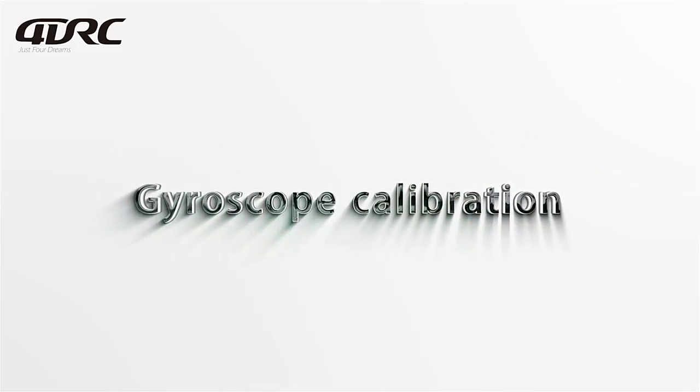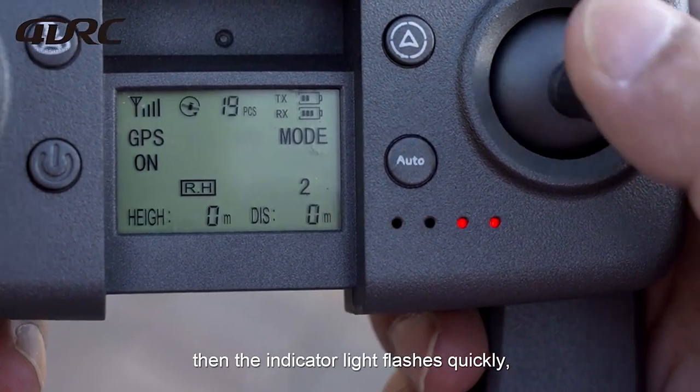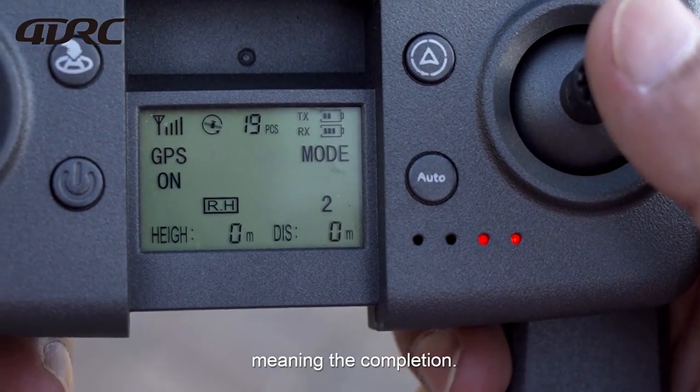Gyroscope calibration: Press the remote control lever to the lower right corner. The indicator light will then flash quickly, meaning the calibration is complete.